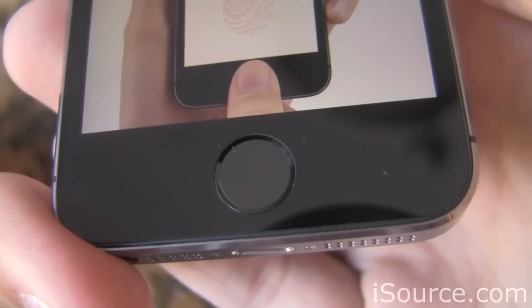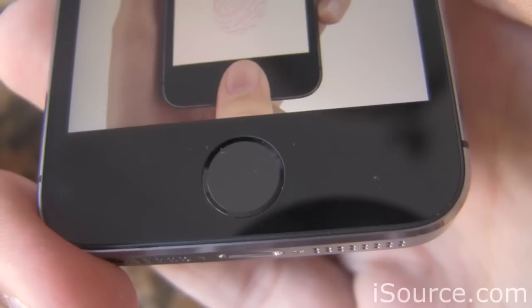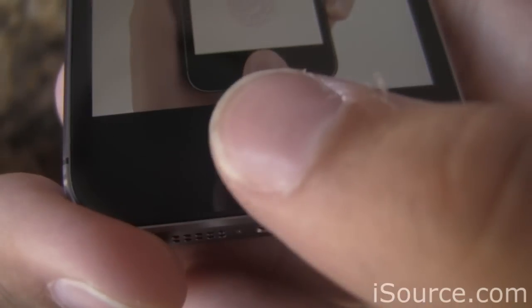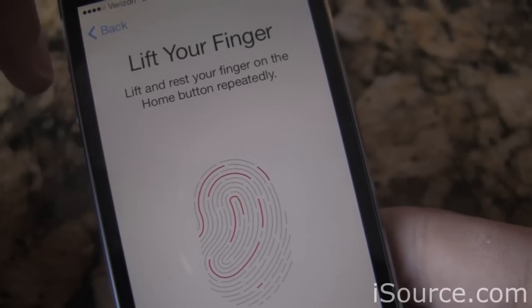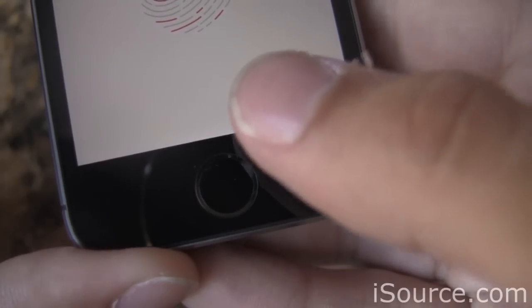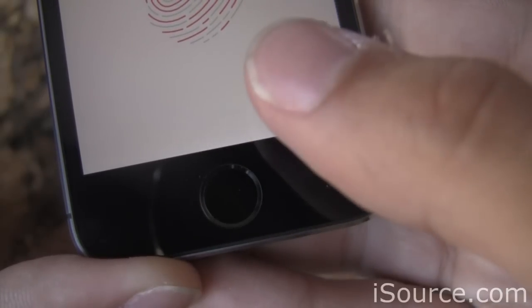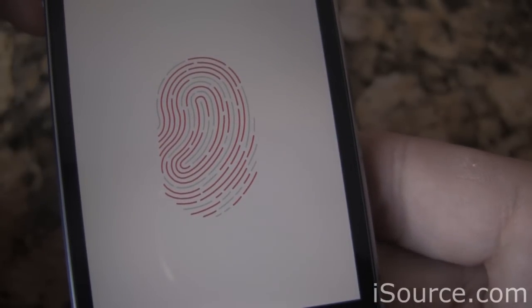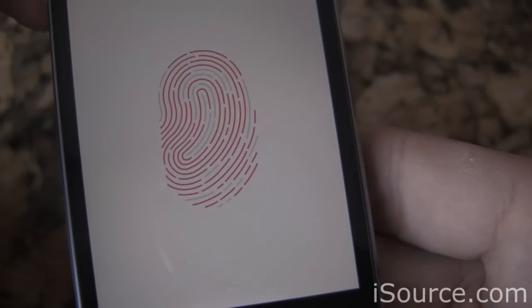The key here is to scan the finger you use the most to lock and unlock your device. For a lot of people that's going to be the thumb; for some it might be your index finger or another. In my case, I'm going to use my thumb. Placing your thumb right on the button, you'll see the screen prompts you to lift your finger after you first place it there. We perform this process a few times — placing our thumb, lifting it, placing it again, lifting it — and you'll see this fingerprint illustration fill up to the level of completion, showing how well our fingerprint is being identified.